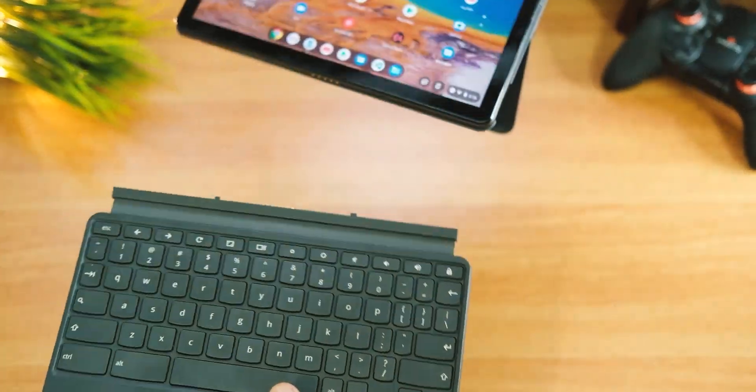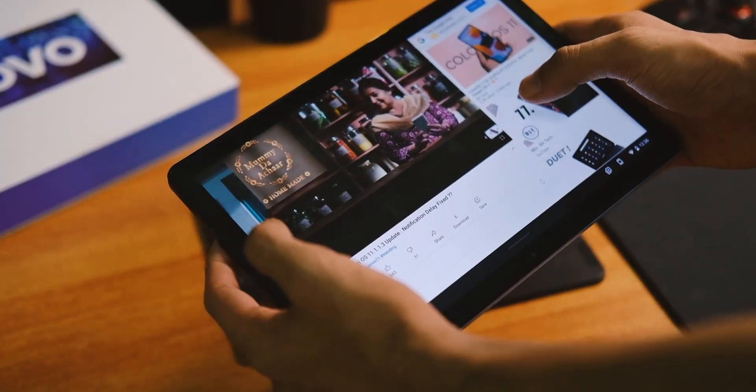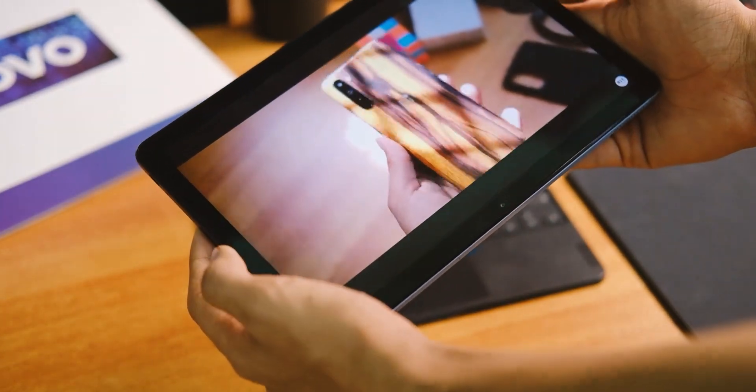For a freebie, no issues there. The kickstand is also durable and has started to wear slightly, but I appreciate the way it connects with magnets. The speaker quality isn't that loud but is usable for the most part — media consumption is decent enough but leaves a little room for improvement.